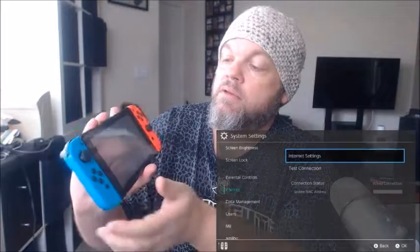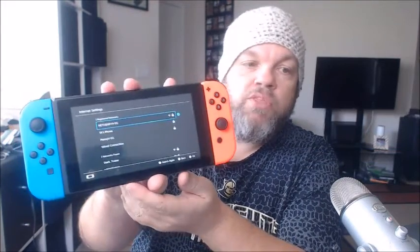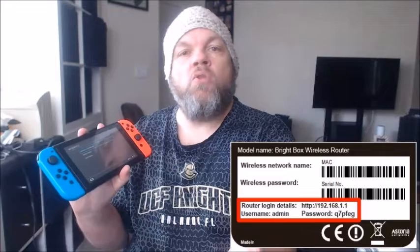In Internet settings, click on your network and click Connect again. You can also clear the settings — basically forget the network — then select it again and retype your password. It's possible someone in your home changed the Wi-Fi password. Confirm with them, or check the router itself — the password is usually printed on the bottom, often a long string of letters and numbers.